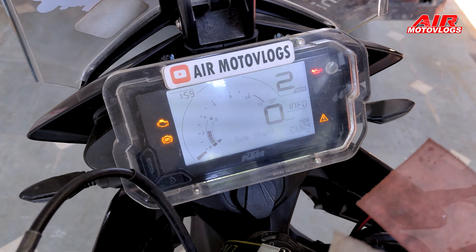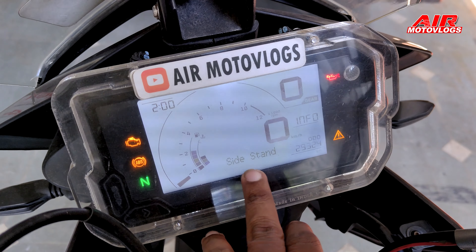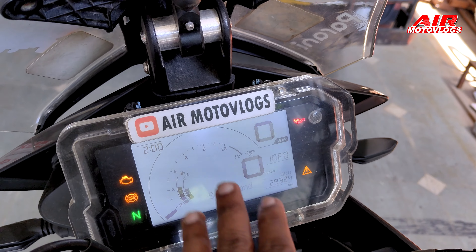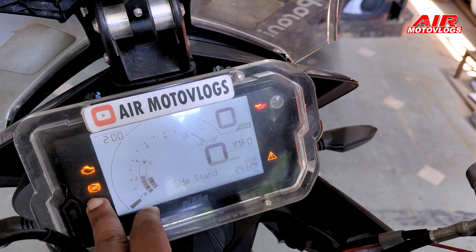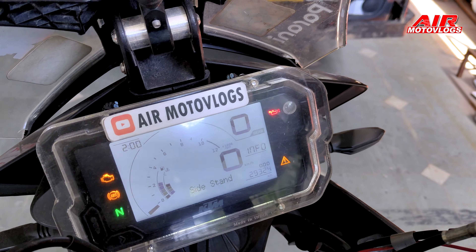Now there's no error message. I'm going to test it — going to neutral now. The first error message has stopped. As I check the speed, it will stop and the ABS will be back on.